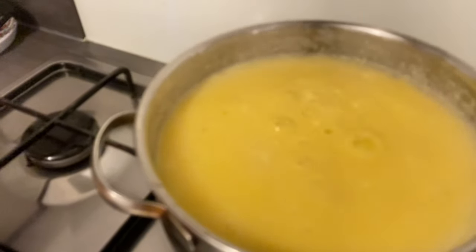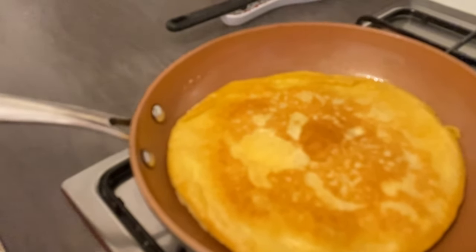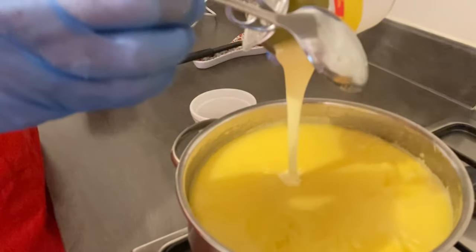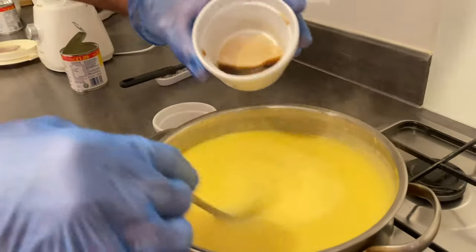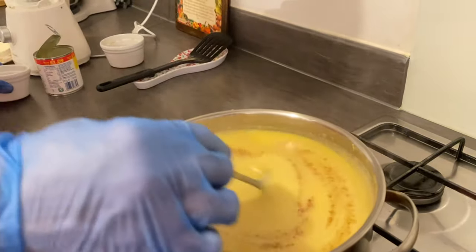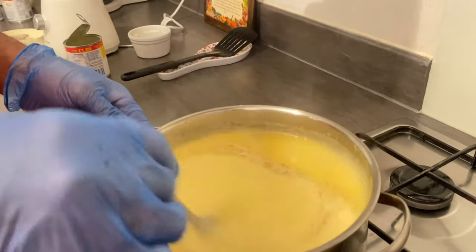Here is my cornmeal porridge bubbling away and my pancake is almost ready. My porridge is ready for sweetening, so I'm going to use my condensed milk for sweetening. I'm adding my vanilla — two teaspoons of vanilla — and a teaspoon of nutmeg. Lovely spices for your cornmeal porridge. This is a very delicious porridge with the taste of coconut milk and the vanilla and the nutmeg — wow, I'm going to enjoy this.